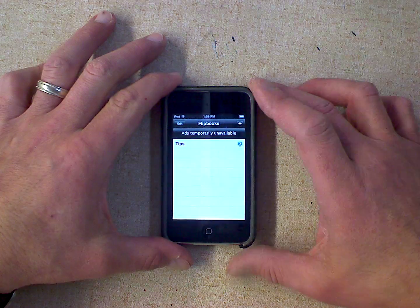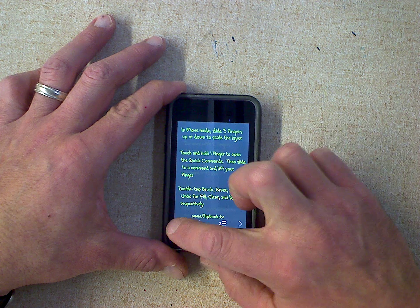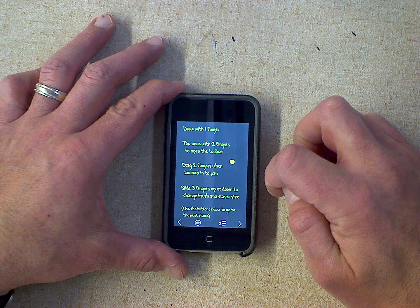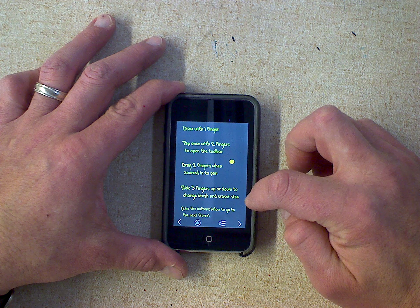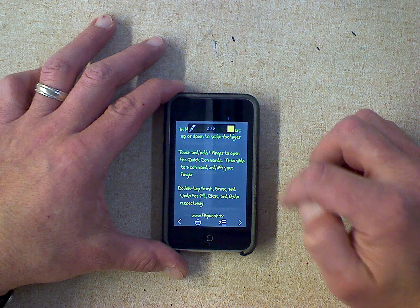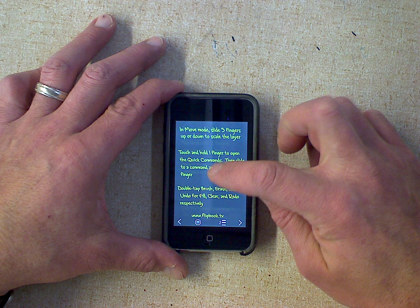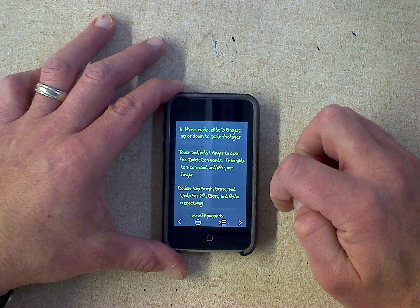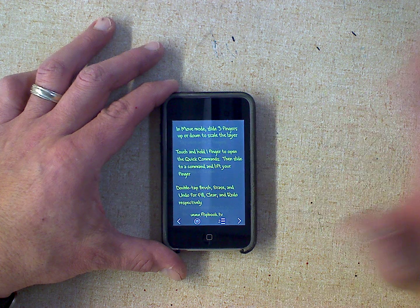It's the same idea. When you open it up it says Tips — read through the tips because it gives you some ideas of how it works. The first page says: draw with one finger, tap once with two fingers to open the toolbar, drag two fingers from zoomed in to pan, slide three fingers up or down to change brush or eraser size. The next page says: in move mode, slide three fingers up or down to scale the layer; touch and hold one finger to open quick commands then slide to a command and lift your finger; double tap brush, eraser, and undo for fill, clear, and redo.